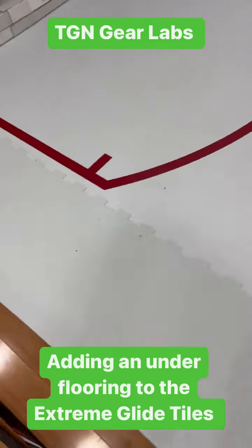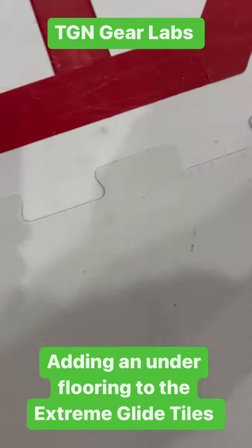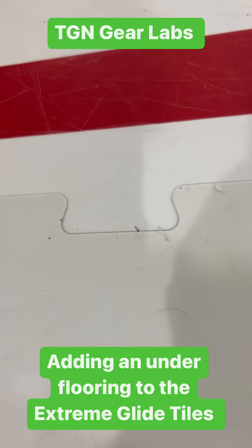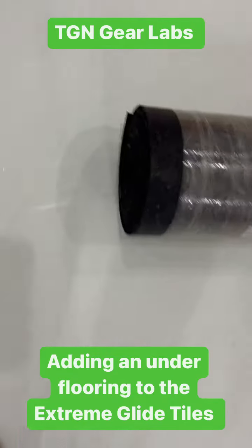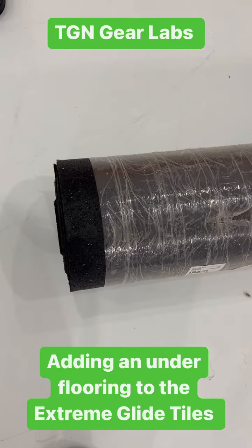What up world, here we are in TGM Beer Labs. Unfortunately my under flooring isn't great — as you can see I got a little bit of a bump. So I got a basic matting, very readily available and not too expensive at Home Depot. I'm going to lay this out and see if it fixes the issue.